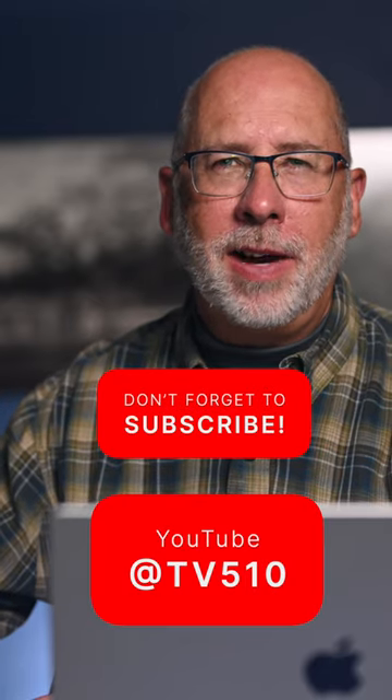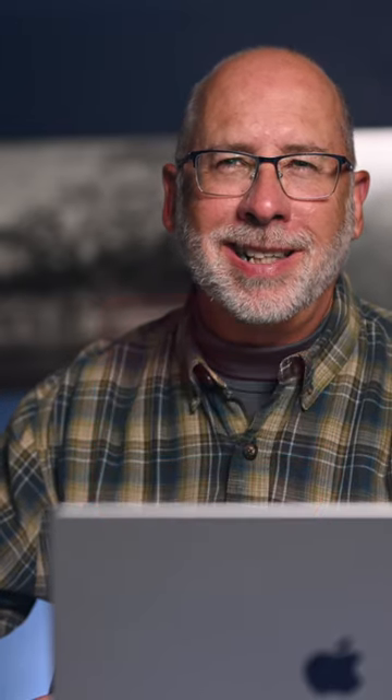Hope you like that. If you want to see more, check out my YouTube channel at TV510 for more tips like this.